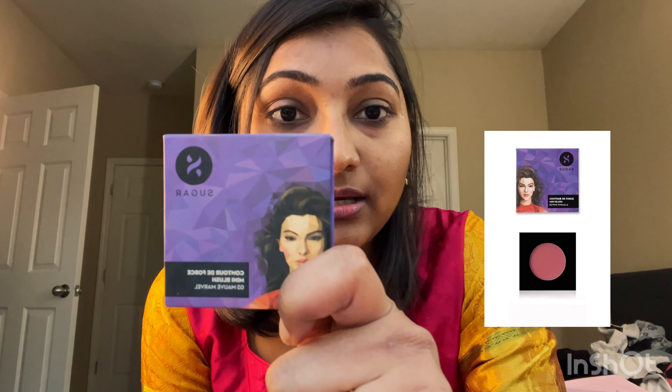I'm going to do my eyeshadow using the Sugar blush powder. I am going to do this using my fingers, which is really easy. I'm doing it from the outer corner to the nose. Look at the difference between the two eyes.